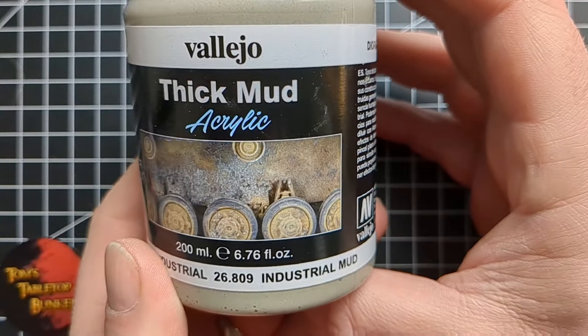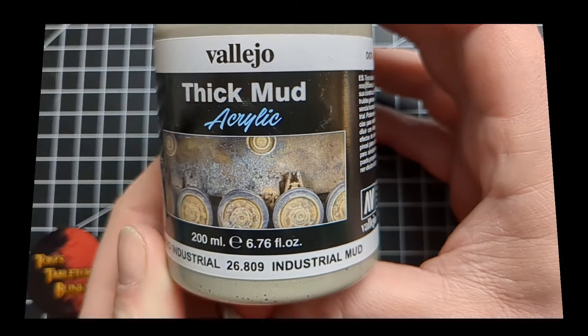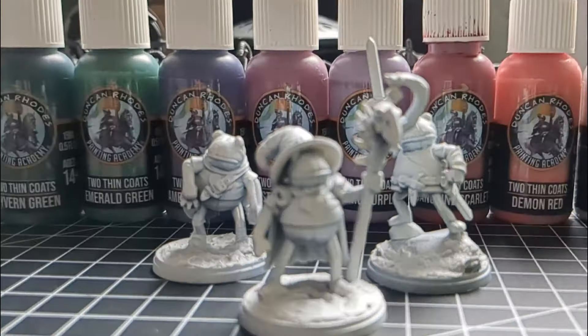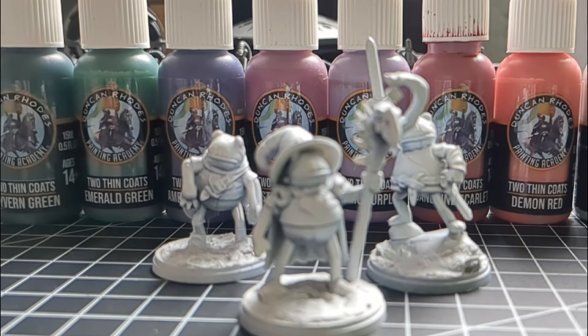I'm going to add some acrylic paste to pre-texture the bases and then give them an undercoat — which is exactly what you see before me. It's only one paint for this job: two thin coats by Duncan Rose.